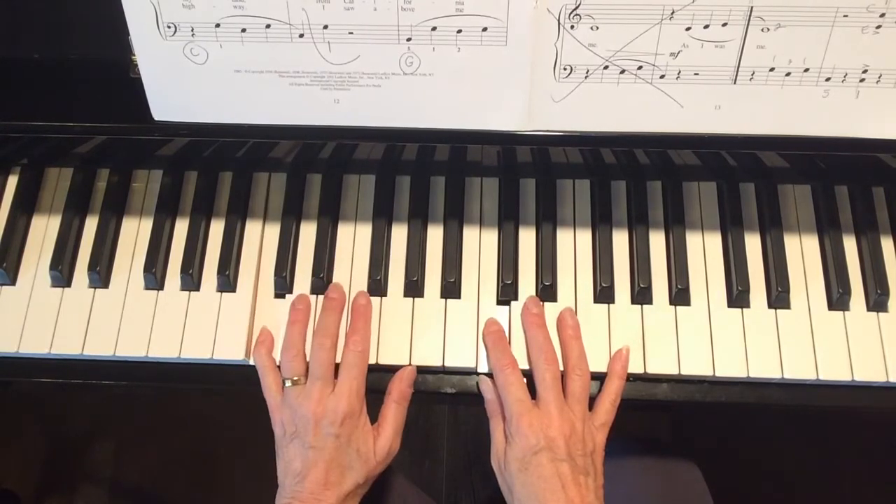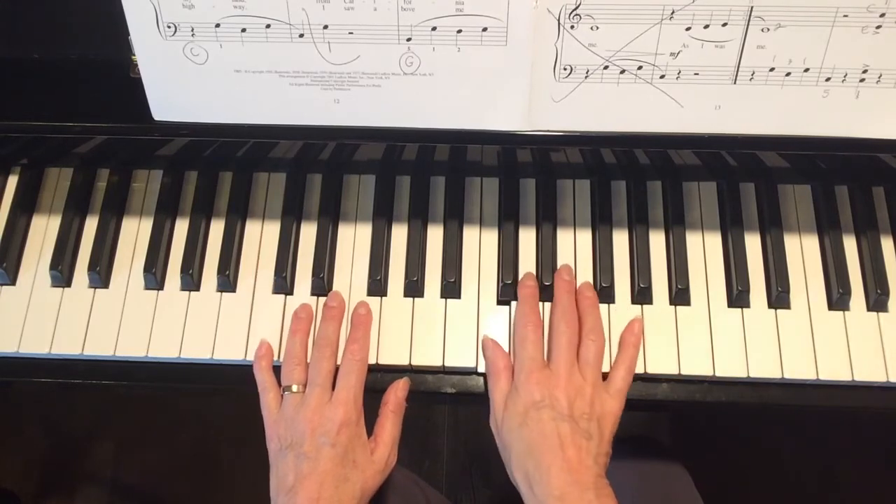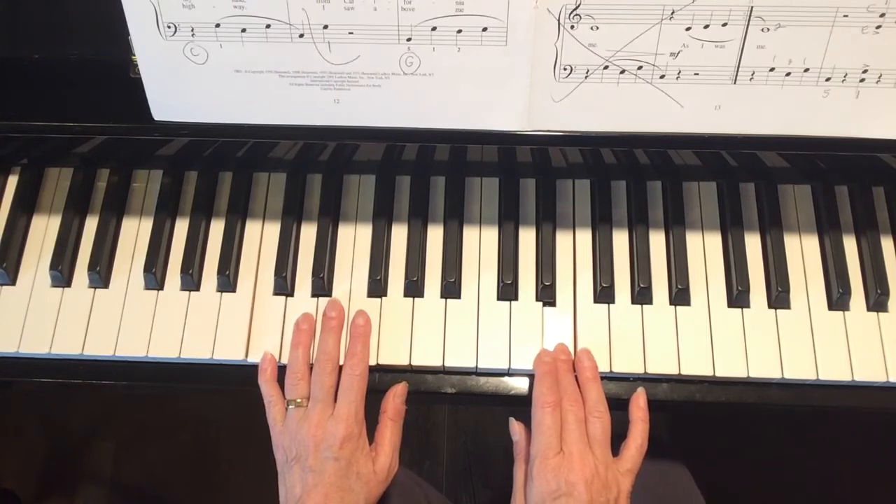The first ending is the ending you play the first time through. At the end of the first ending, there's a repeat sign which takes you back to measure 5.